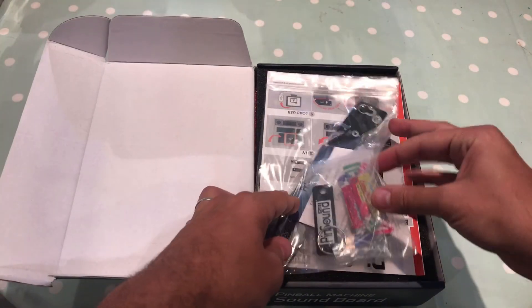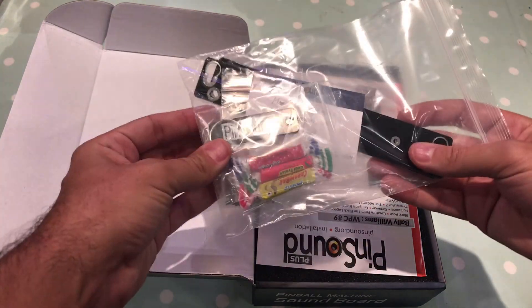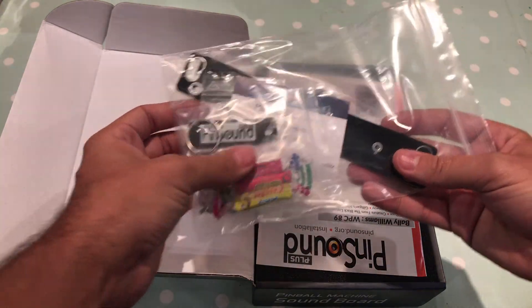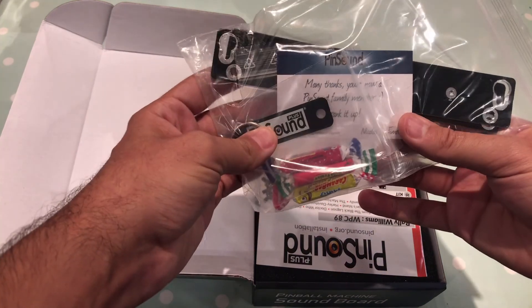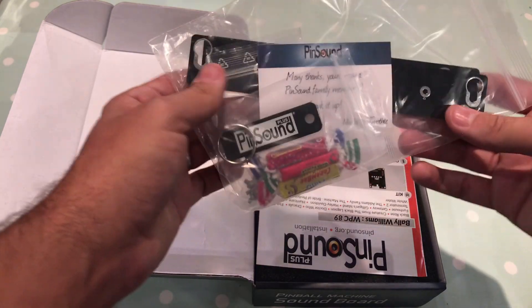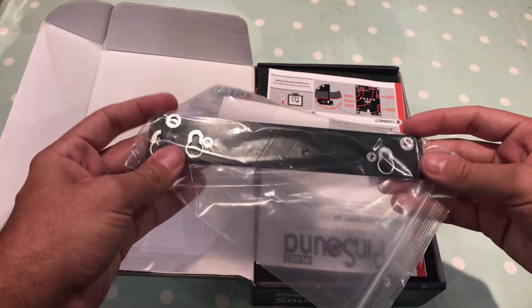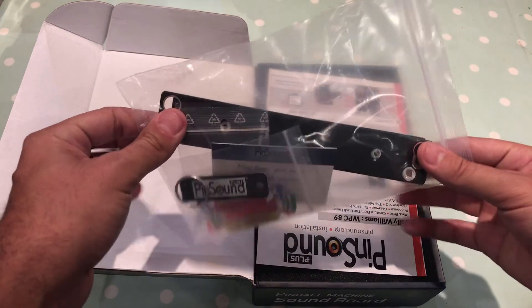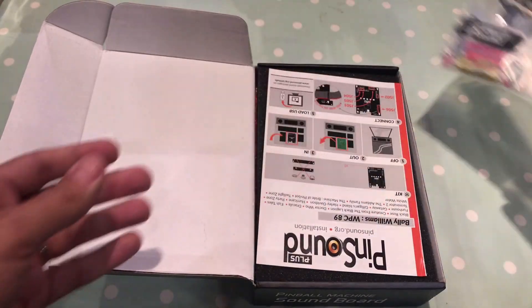So we've got some lovely sweets — that was a nice surprise! And a key ring and a nice little thank you note, by the looks of it from Nicholas and Timothy. These are brackets for making it fit into certain machines. I'm not sure if Data East needs these, but they come anyway.